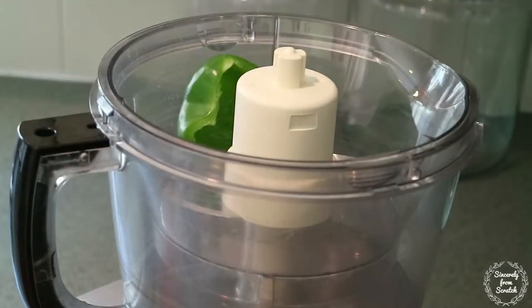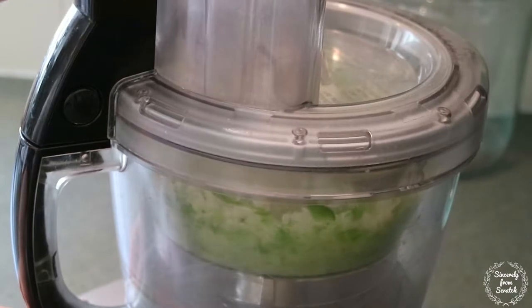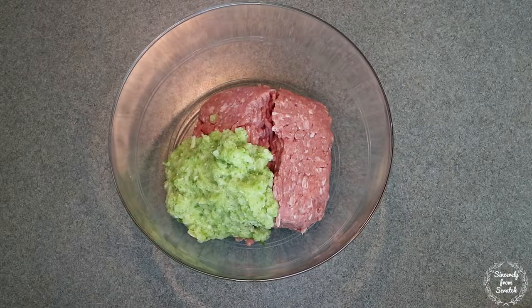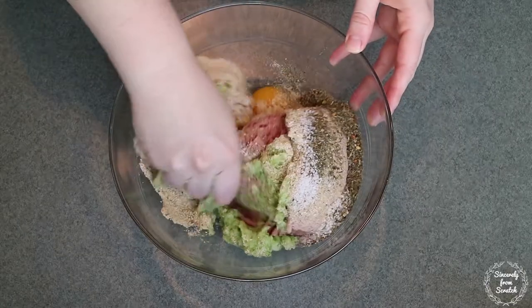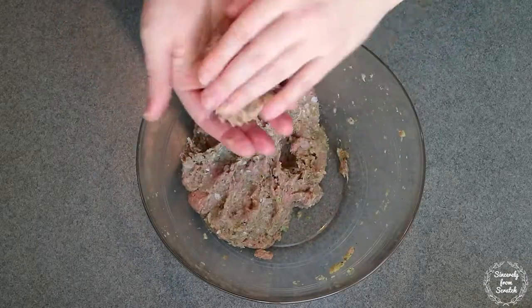First let's prepare the vegetables. In a food processor, finely mince the bell pepper, onion, and garlic. Then let's assemble the meatballs. Add the ground turkey, minced vegetables, egg, breadcrumbs, Italian seasoning, and salt to a large mixing bowl. Mix with your hands until everything is combined, then form the mixture into meatballs.